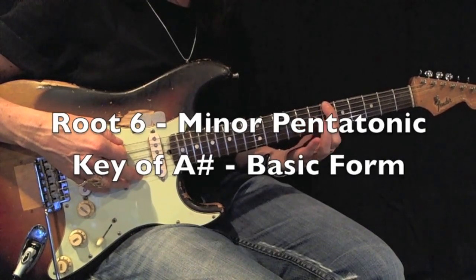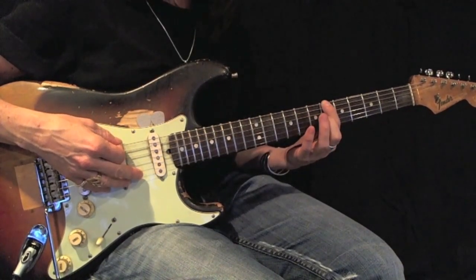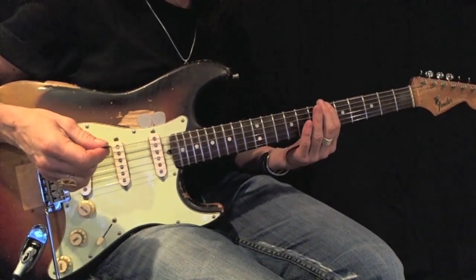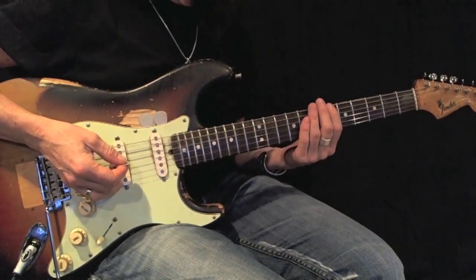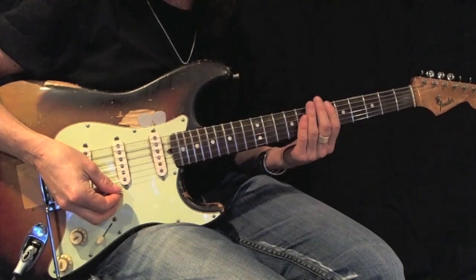The key of A-sharp or B-flat. I'm going to play an A-sharp minor pentatonic root 6 basic form. I want you to play this back and forth using all down picks 12 times perfectly before moving on.